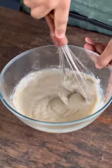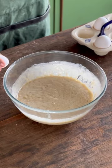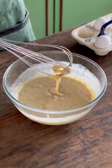Into that, add in your oil and whisk that nicely and add in your mashed bananas. After this, we'll add in 3 whole eggs, one after the other and combine the batter after adding each egg.